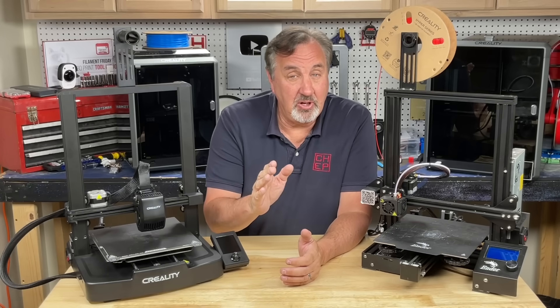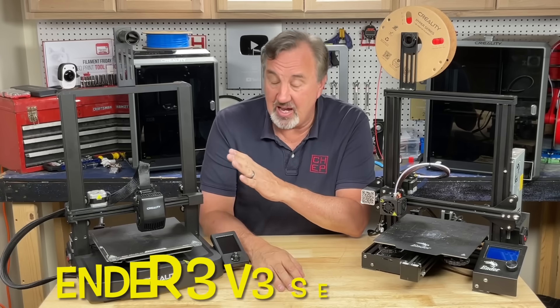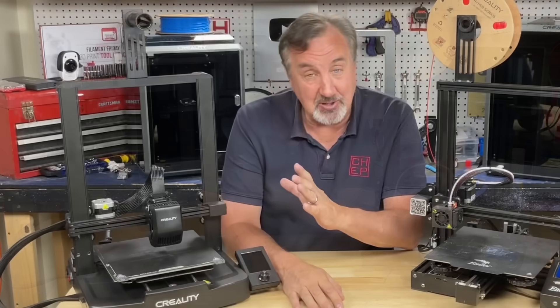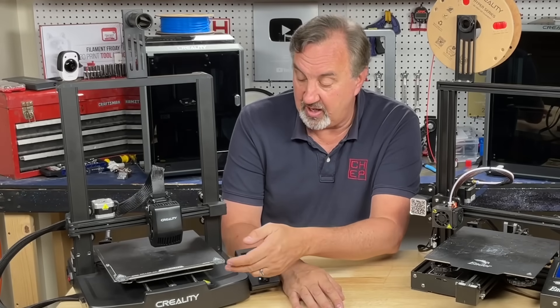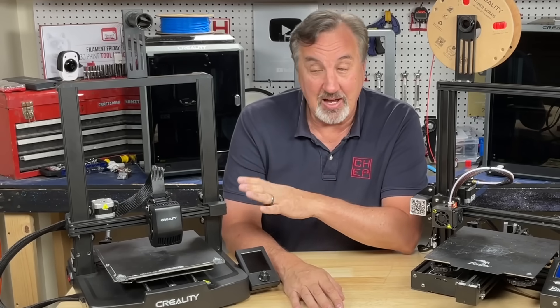If you're still shopping and your budget is under $200, don't forget there are improved Ender 3s. This is the Ender 3 V3 SE — their latest low-cost printer. It's got nice features: direct drive, auto leveling, auto Z offset, better bed material, and it's less of a kit and goes together really quickly.